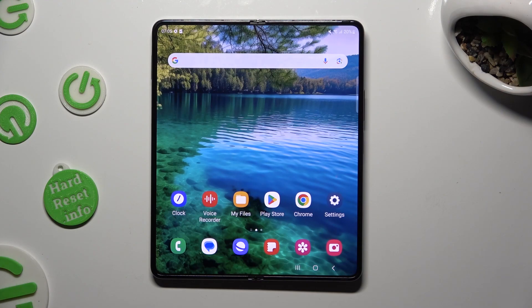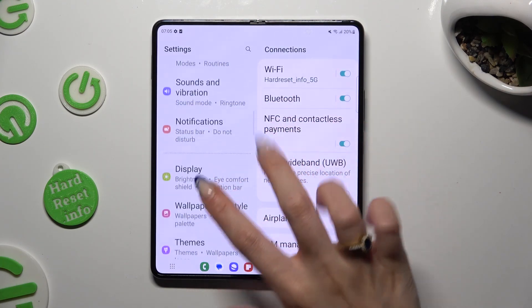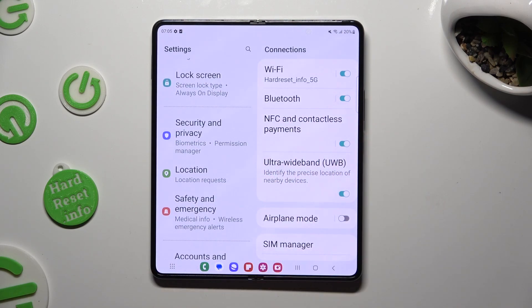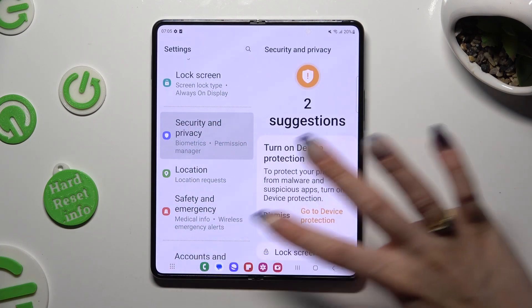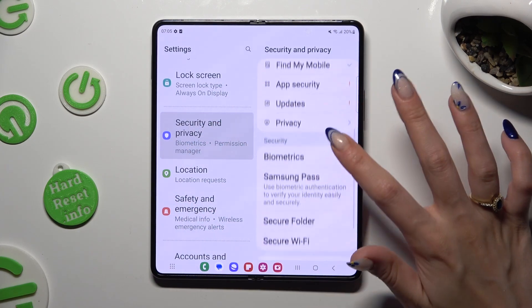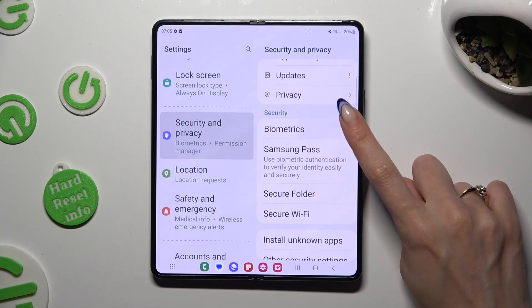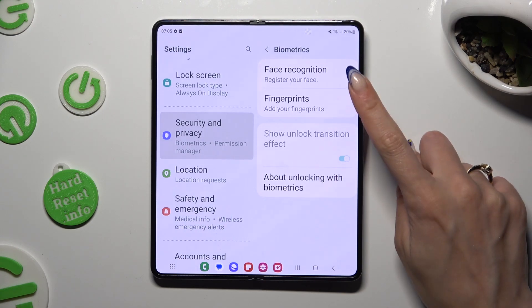Begin by going into Device Settings and scrolling down to Access, Security and Privacy. Then scroll all the way down, tap on Biometrics, and select Face Recognition at the top.